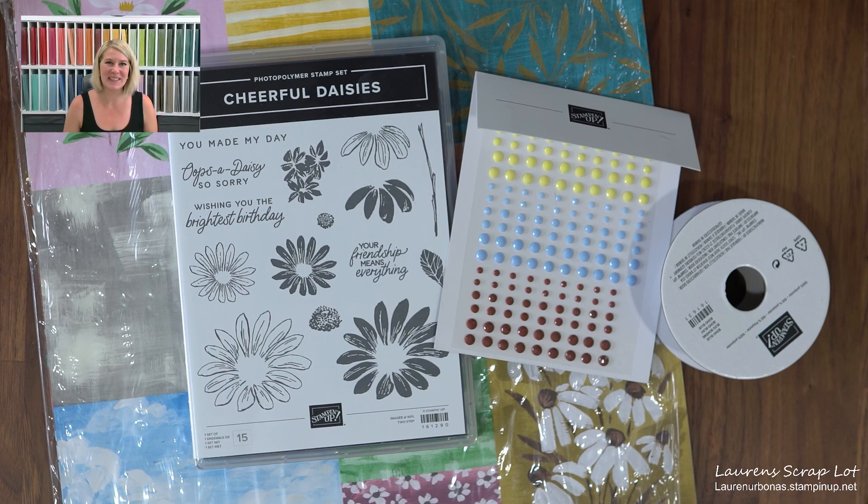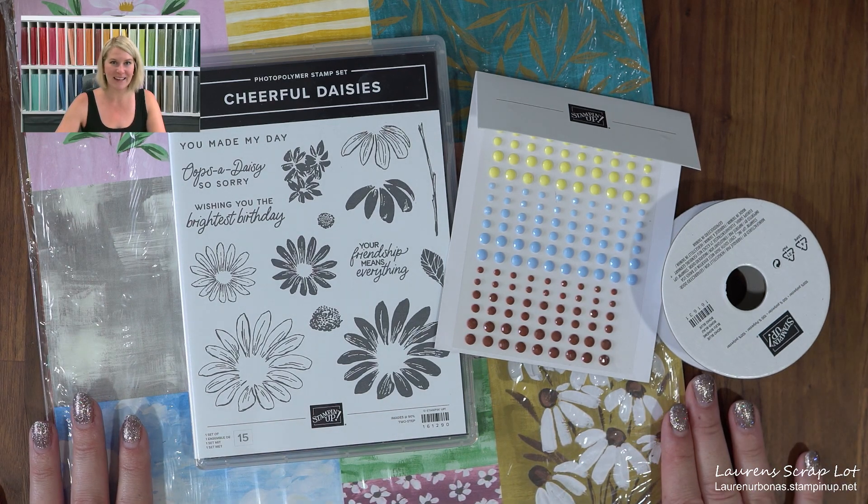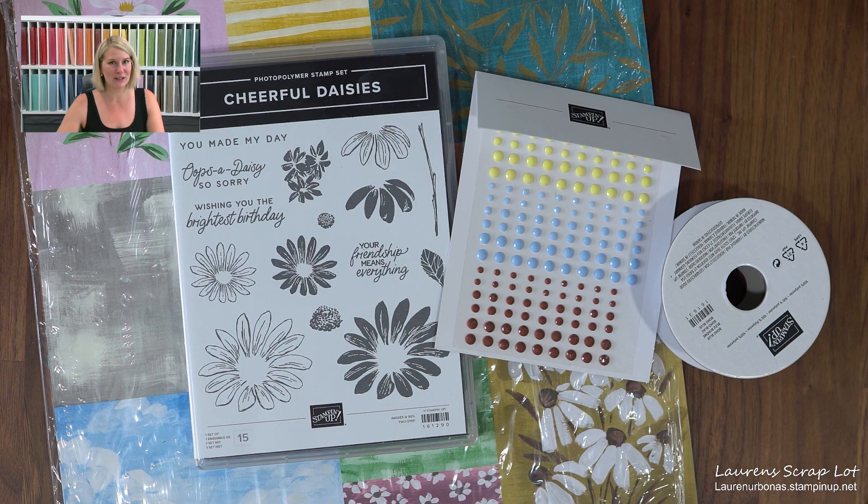Hi everyone, welcome to Lauren's Scrap Plot. This is another quick pop-on video just to show you the benefits of the Starter Kit deal going on this month. It is June 2023, so if you're watching this later it will be irrelevant, but I have been playing a ton with the Cheerful Daisies suite lately.